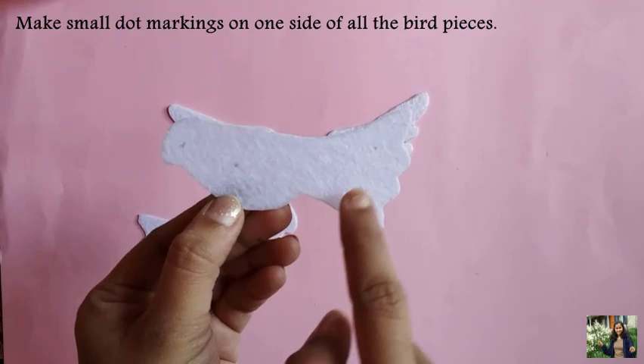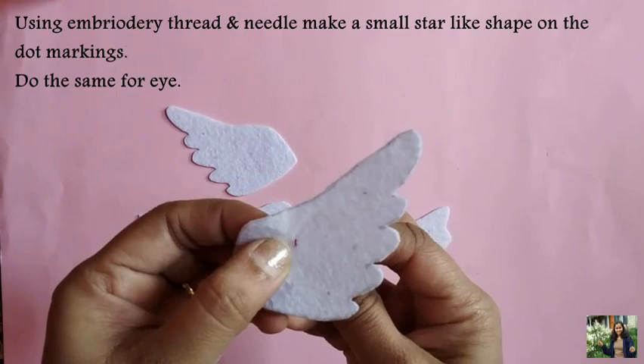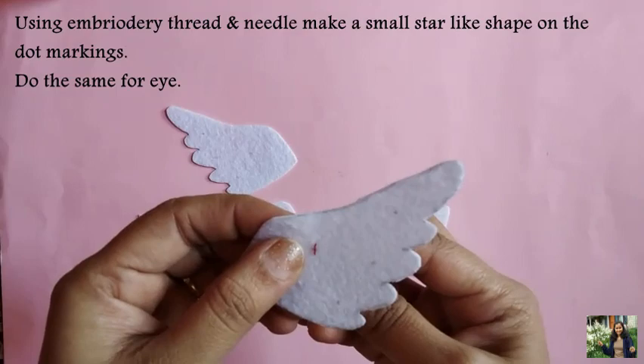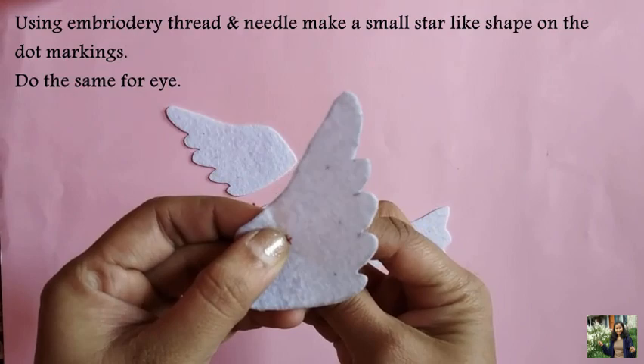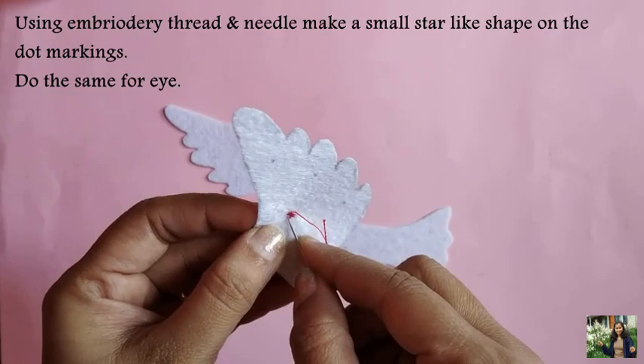Make small dot-like markings on one side of all the bird pieces. Then, using embroidery thread and needle, make small star-like shapes on the dot markings. Do this on all the dot markings.